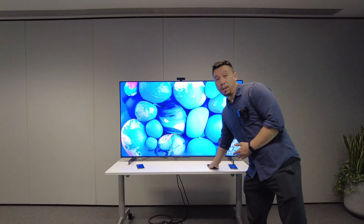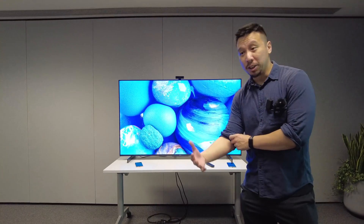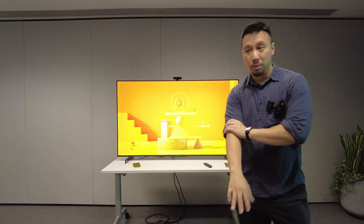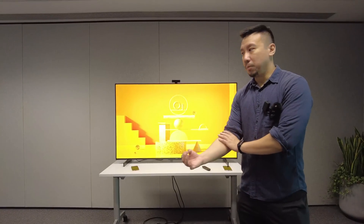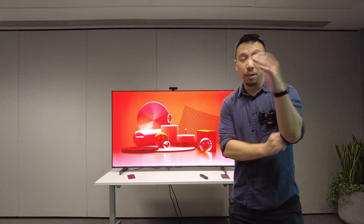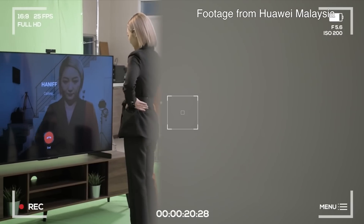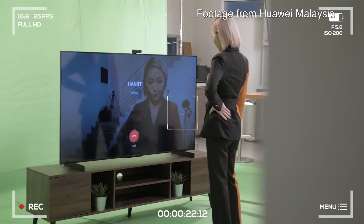So that's the demo of the Huawei Vision S. This TV is going on sale in Malaysia pretty soon, and then it will go on sale in other parts of the world, though that hasn't been decided yet. In China, it's priced at a little under 5,000 RMB, but the price will differ from region to region. When prices come out, I'll update you in the description or comments below.